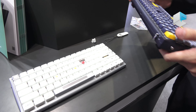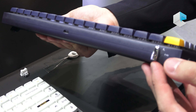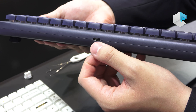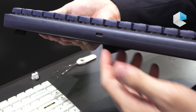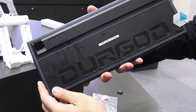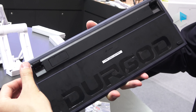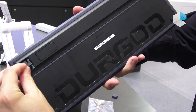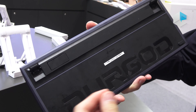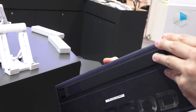This is a special two-mode mechanical keyboard — 2.4G and Bluetooth. And here is a rechargeable battery plug. Under the bottom of our keyboard, you can see the logo of Dilgard. And here are the keyboard feet, which can adjust the angle when you place it on the desk.